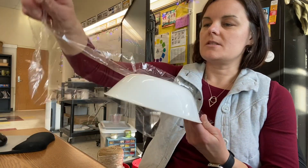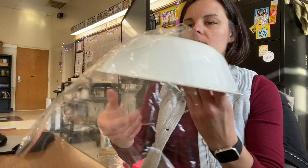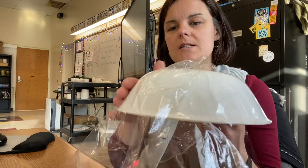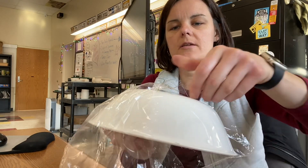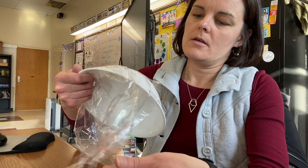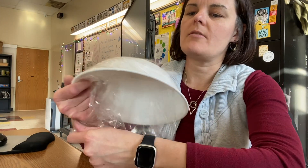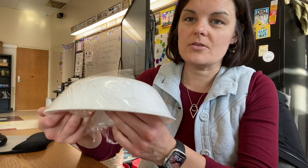I'm going to lay the saran wrap over half of the bowl, and you want to pull it tight and wrap it under. You want to try to avoid wrinkles, because when you have wrinkles then you have wrinkles in your clay.